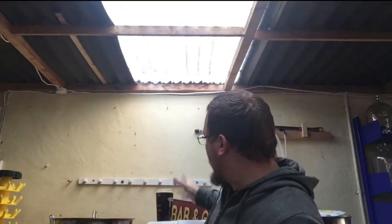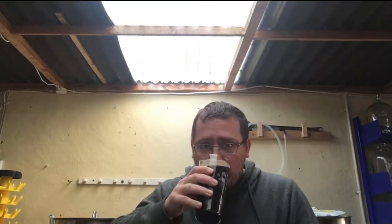Hey Brew Sheep. So it's Friday, and last video I posted I mentioned that I was going to do a brew video or some brew clips from last weekend's brew day.